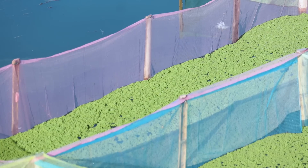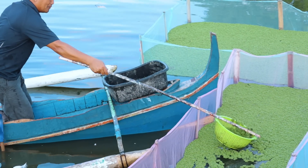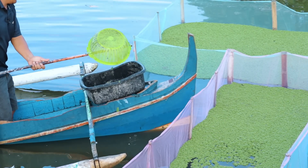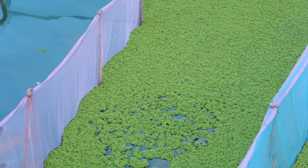This Azolla plantation is really doing good. This was your suggestion — why not buy a small boat for you to have easy access to your Azolla? And this is it now. Thanks for the advice.